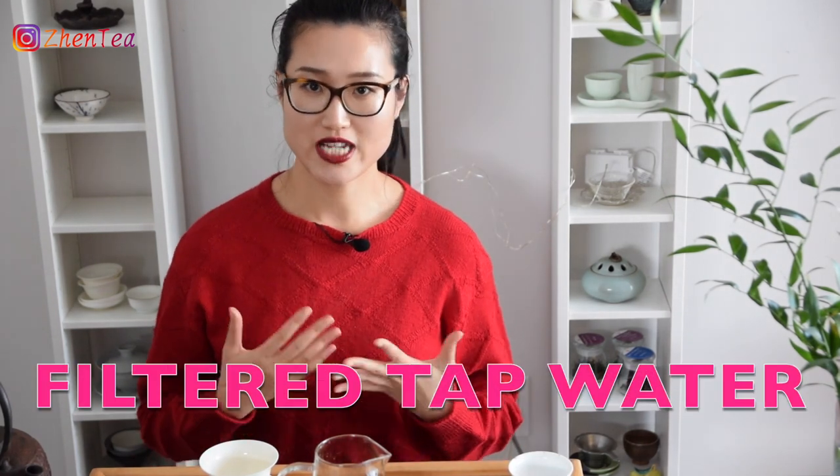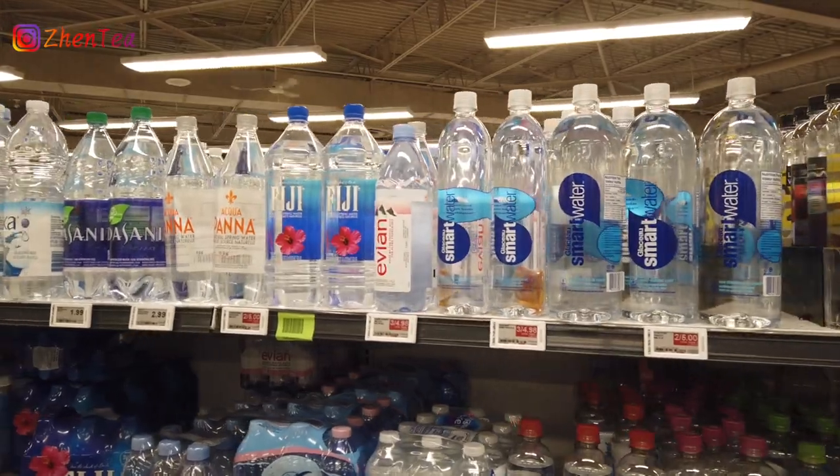We use a Brita filter for tap water most of the time — for creating tasting notes for the website, shooting videos for our channel, and more. Using a filter significantly reduces the materials in the water, which means almost no buildup in the kettle and brewing vessels, making cleaning much easier for us. It fits our busy schedule of numerous tea tastings. On the other hand, it's not yet at distilled level, so there are still some minerals to interact with the tea, making it a bit richer in taste than distilled water. There are many other options if we look at the shelves in the grocery store — in general, four types: distilled water, purified water, iceberg water, and spring water.